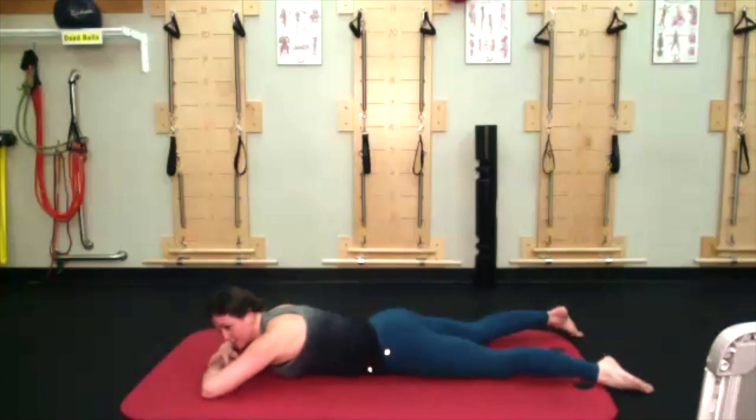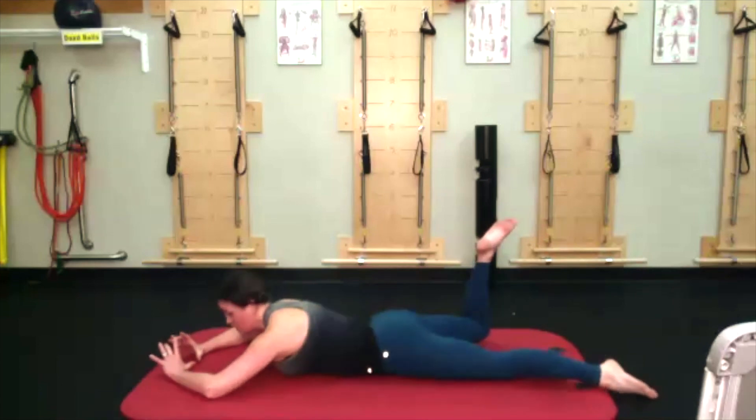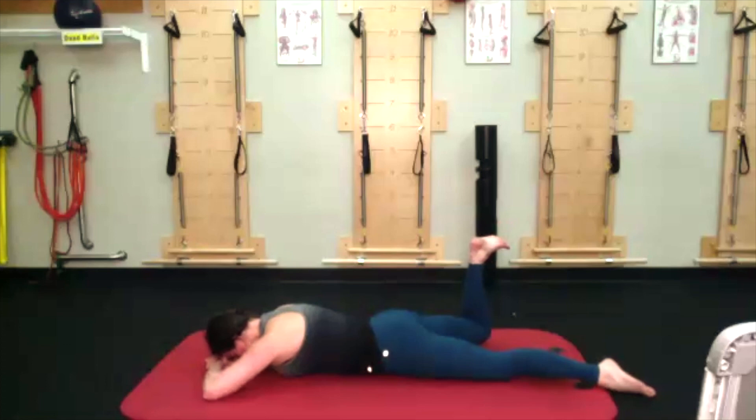Then switching over to the other side — right heel over right knee. Paying attention to that front pubic triangle: two hip bones, one pubic bone, all pressing down. Really thinking about stomping on the ceiling, counting down from 10. Let that go down.